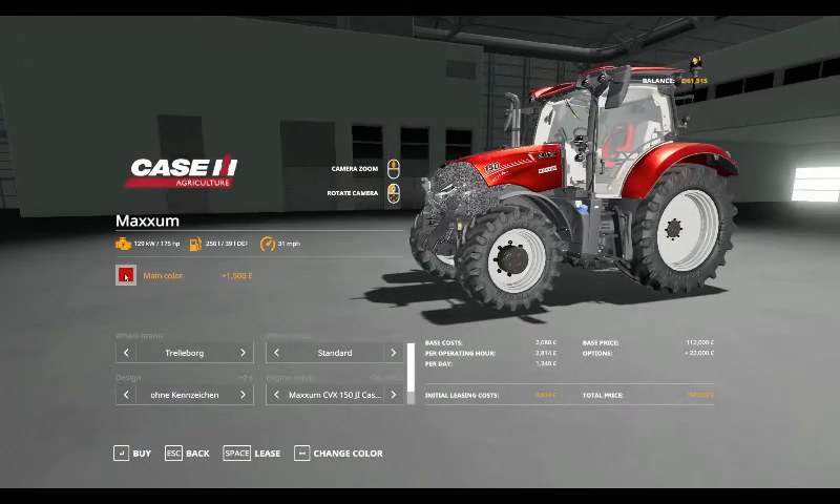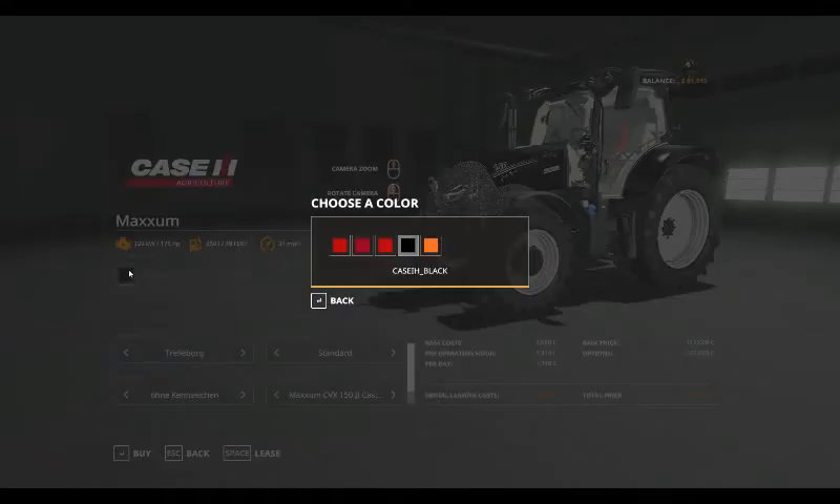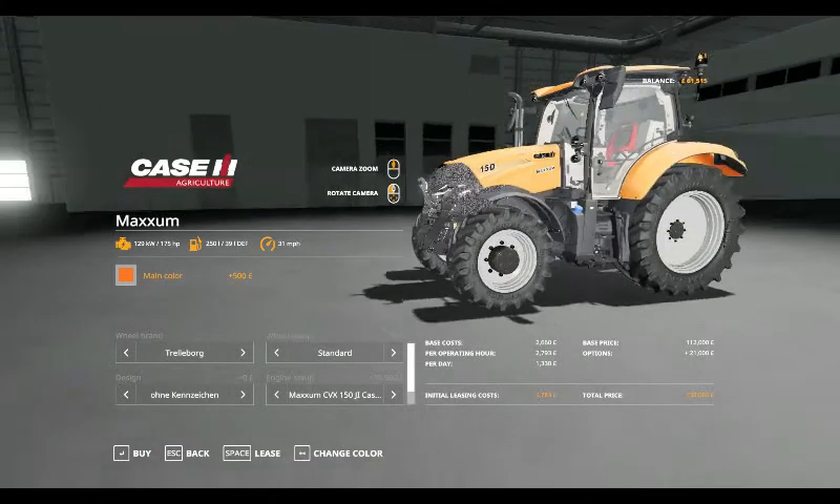Color options include the darker red, the metallic red, and the black — which actually looks quite nice. There's also the Communal Orange.